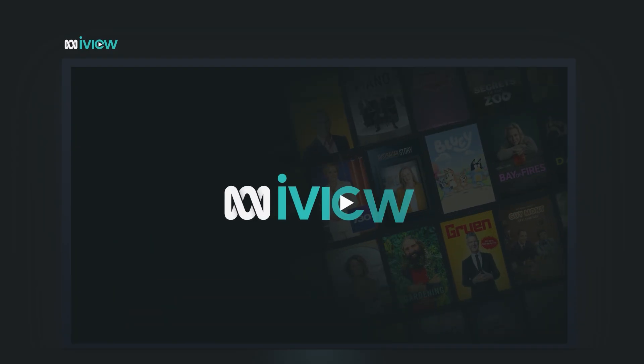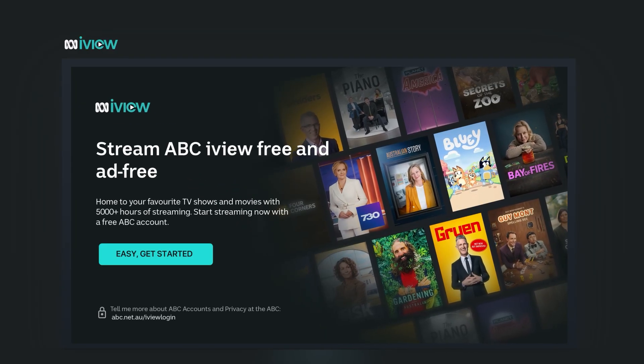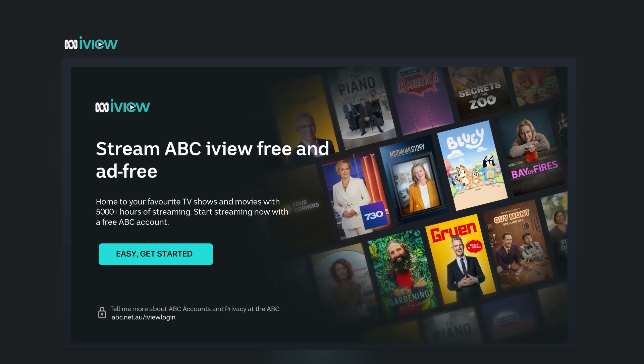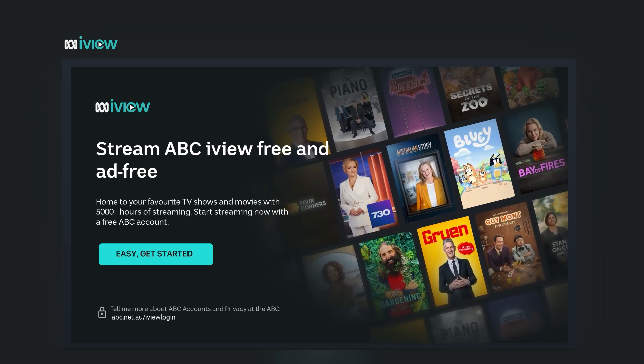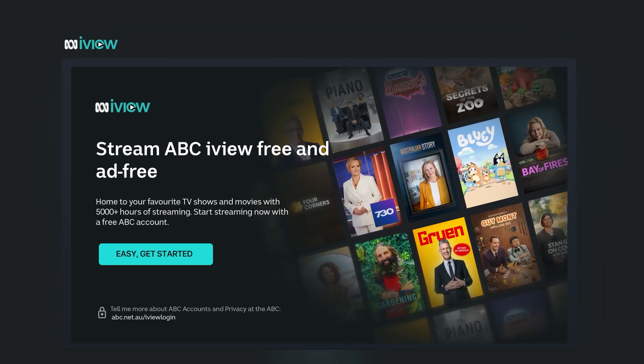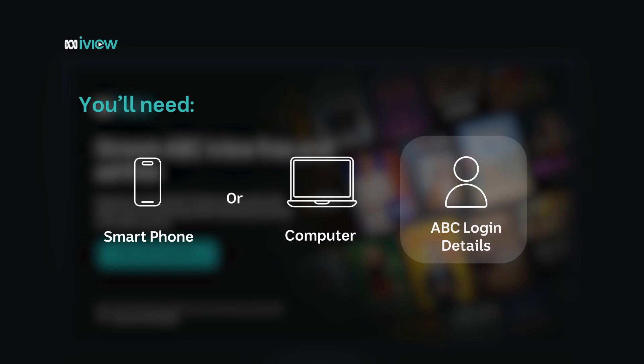When the app opens, you'll see some prompts on screen to link your TV to your ABC account. Simply follow the on-screen prompts or keep watching for a step-by-step walkthrough. To link your ABC account to your TV, you'll need your smartphone or computer, as well as your ABC login details.